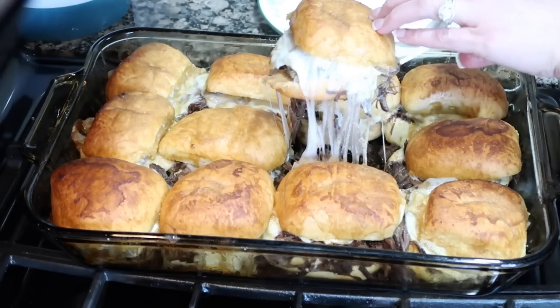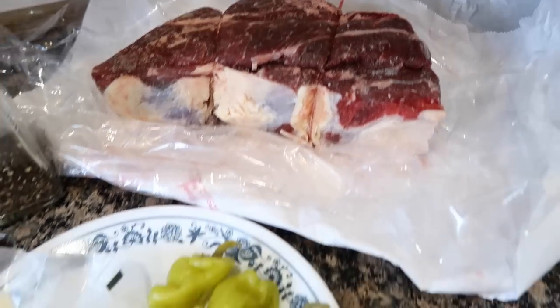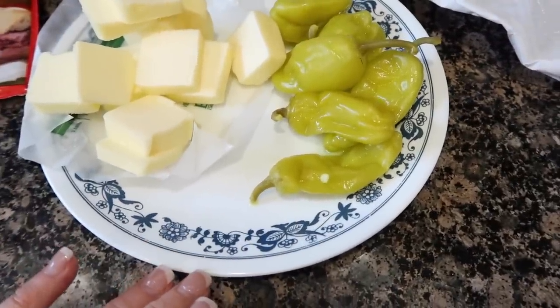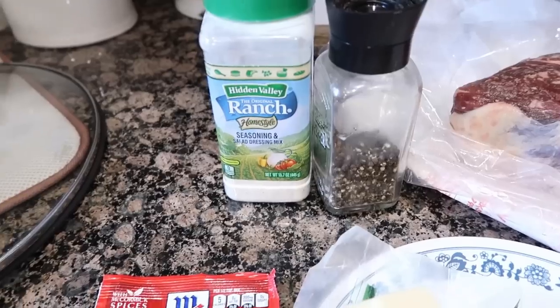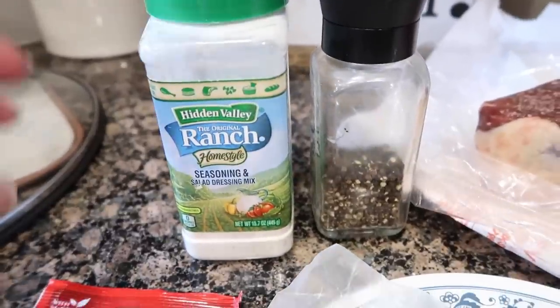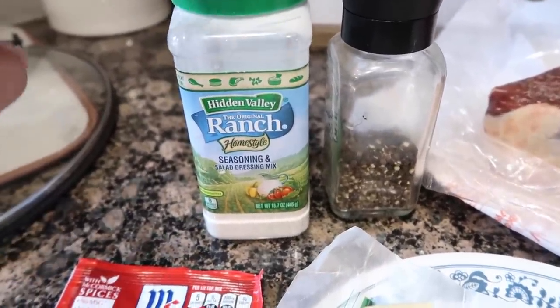First up is my Mississippi pot roast sliders — the men are going to love this. For this recipe I'm using a chuck roast. You're gonna need at least six pepperoncini peppers and a half cup of butter, just cubed up. You'll need one packet of au jus gravy mix, one packet of ranch dressing mix — that's about three tablespoons.